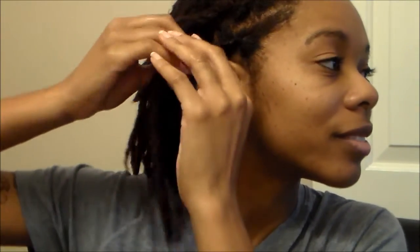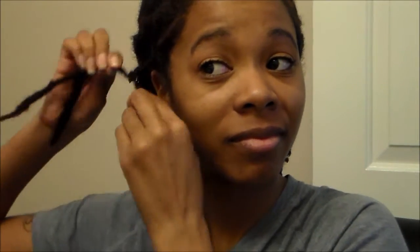Now you can see me starting the hair on the opposite side. That's another thing I love about flat twists — it really cuts down on styling time because you're taking care of the front half and can do whatever you choose with the back half. They really just don't take a long time to do, especially on locks, since you don't have to do a ton of detangling.